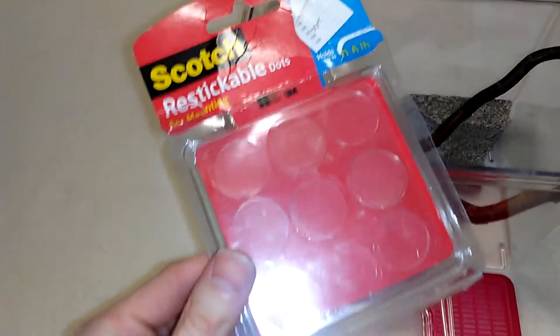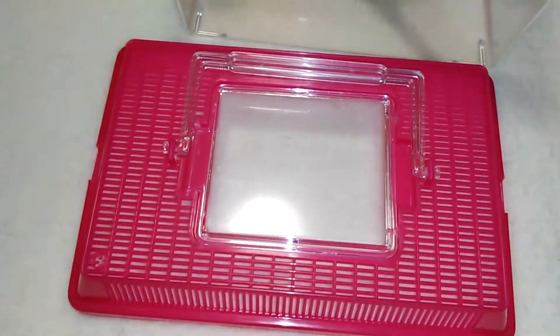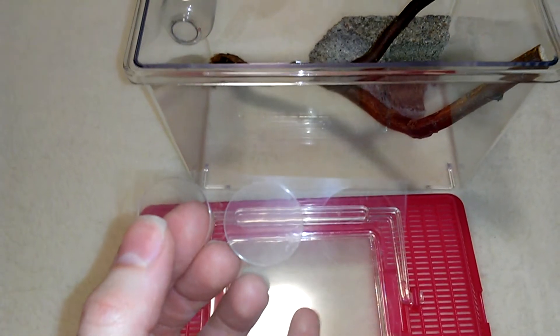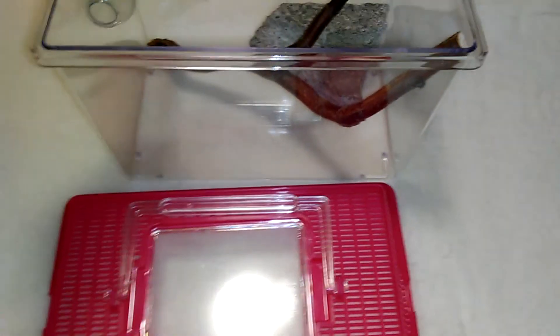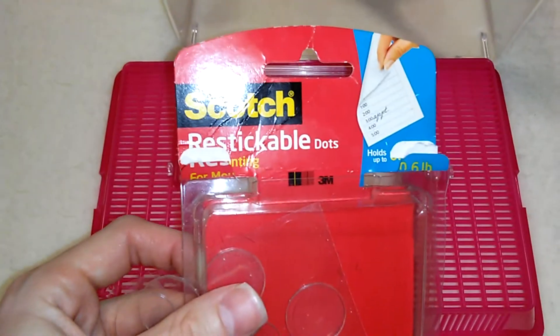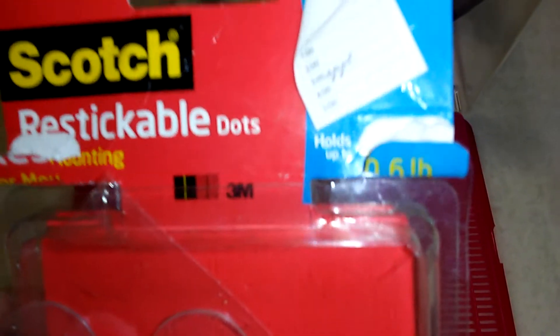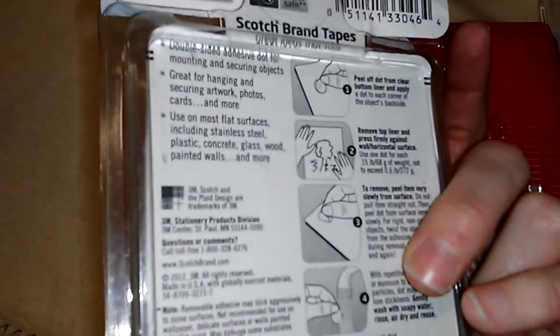This is what I used to stick it to the back of the container - these sticky circles that stick on both sides, so it sticks to the container and then to the bottle. It says it holds up to 0.6 pounds, so hopefully the bottle will stay stuck.